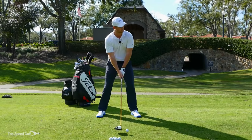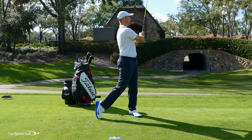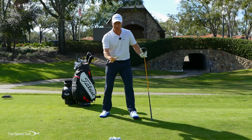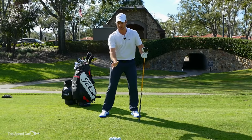I'm going to try to slap at this ball, really cast it from the top. I hooked that ball 40 yards to the left, almost onto the road. It's very difficult to be consistent when I'm doing that. There's no way I can hit a fairway when I'm swinging this way.